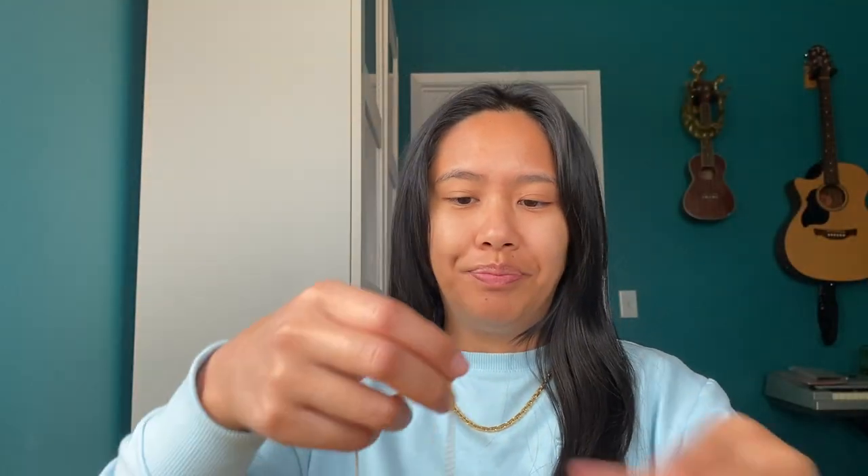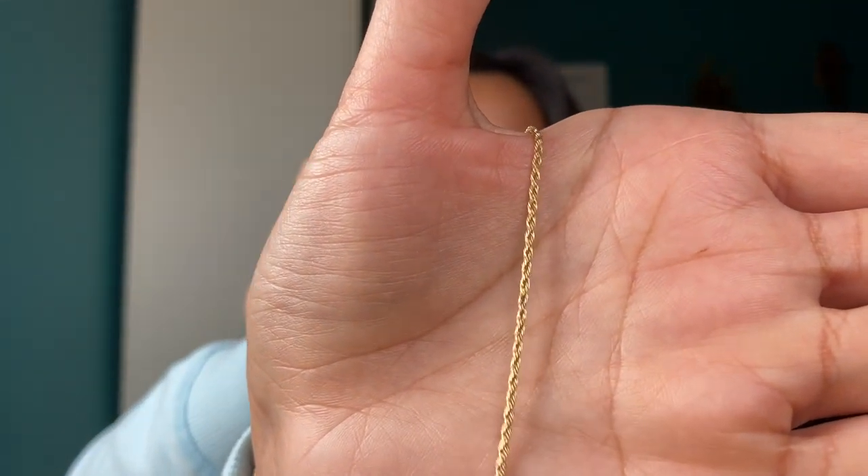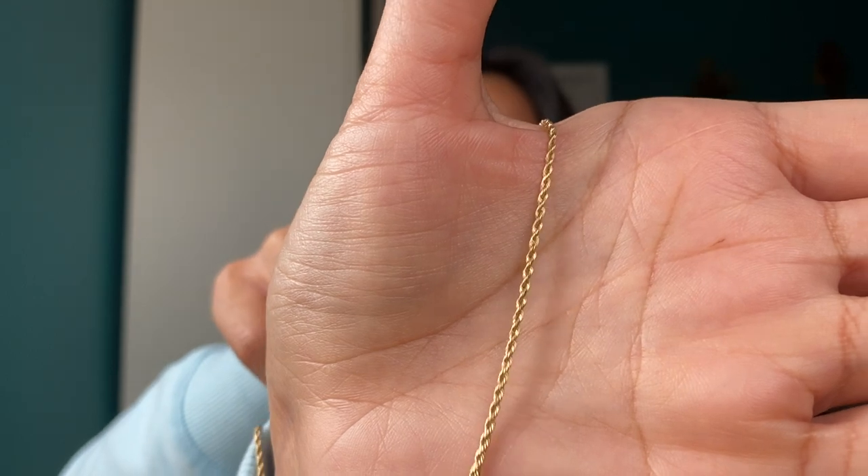Another example of 14 karat is this other rope chain — it's a bit daintier at 1.5 millimeters, and this one is from Hawaii Rope Chains.